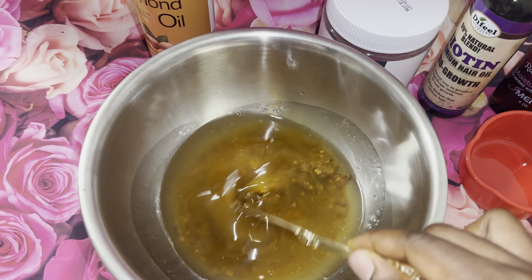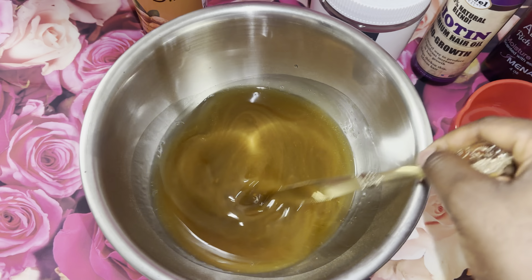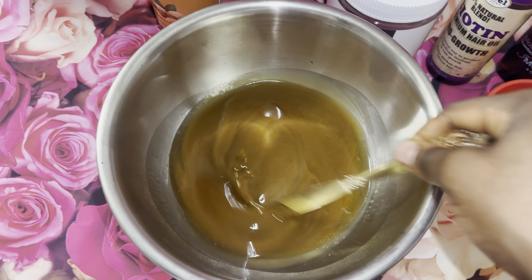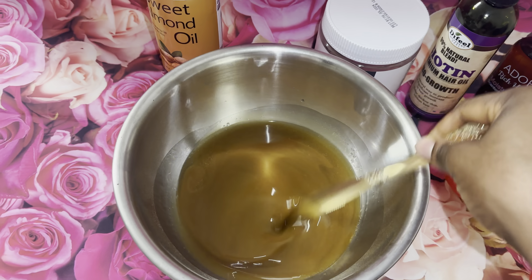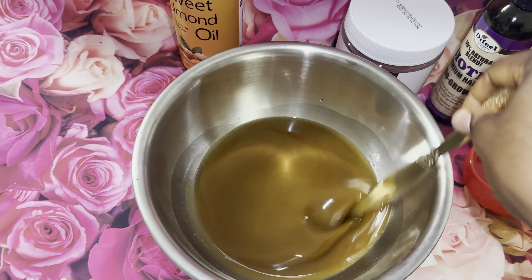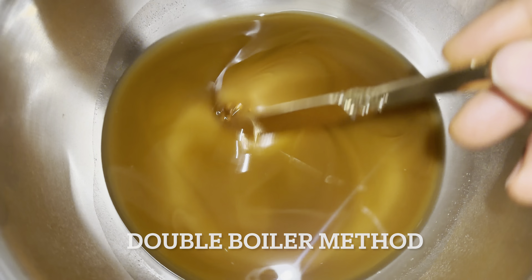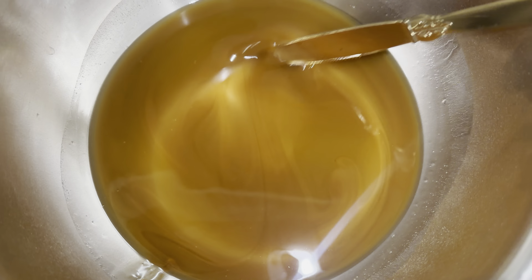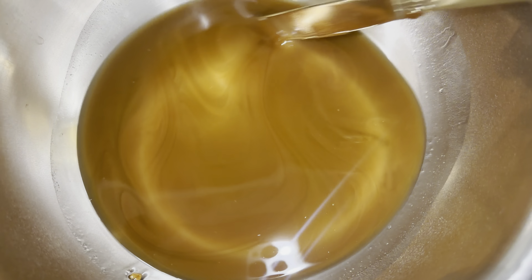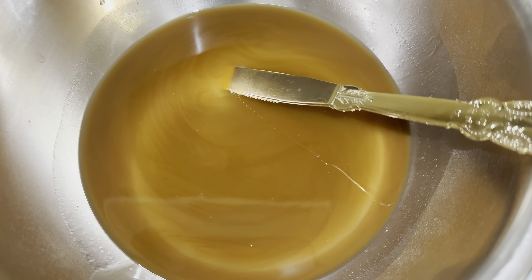Now that I'm done adding all my oils, I'm going to go ahead and stir it, and then I am going to perform the double boiler method — which we already know how to do. The double boiler method is basically letting your water boil, then putting your bowl on top and letting it heat on low heat for five minutes. After I'm done with the double boiler method, I am going to put this oil in a bowl.